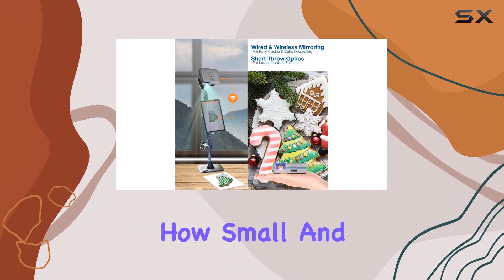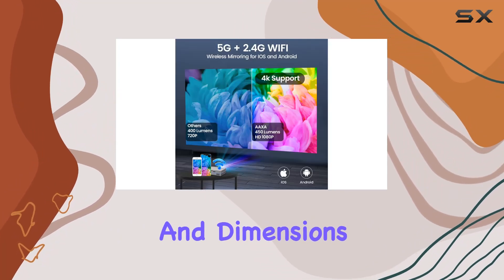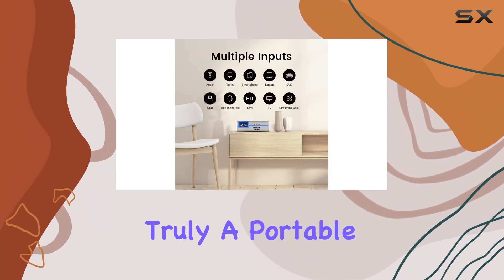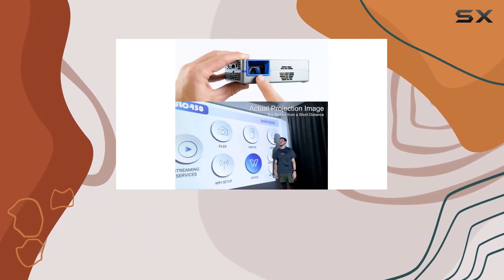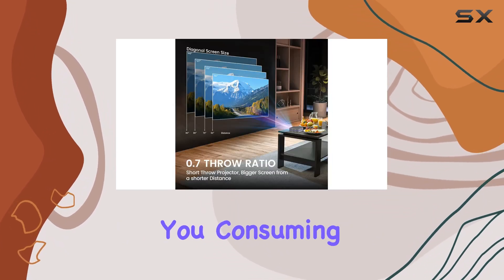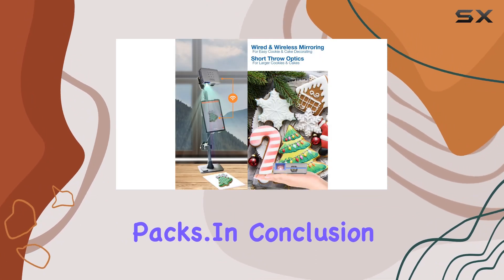And did we mention how small and portable it is? At just 1.1 pounds and dimensions of 5 inches by 4 inches by 1.5 inches, the SLC450 is truly a portable powerhouse. Whether you're indoors or outdoors, you can take your entertainment or creative projects with you, consuming just 30 watts for long operating times even on small battery packs.